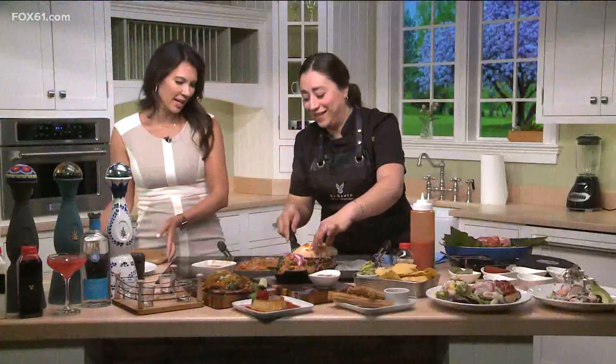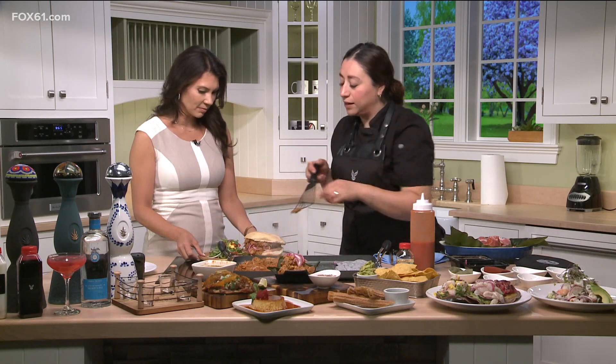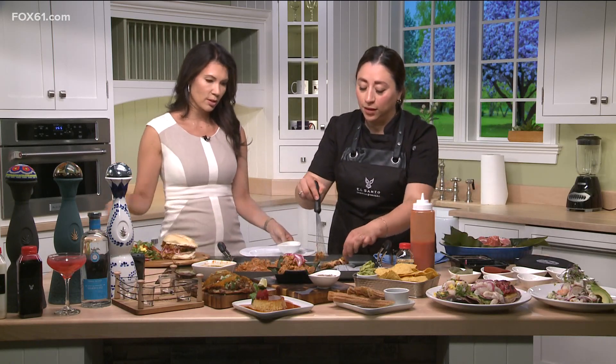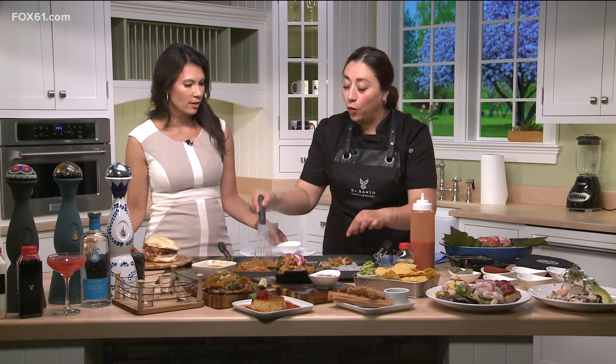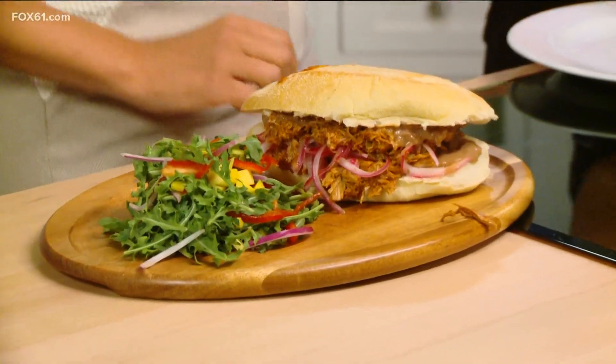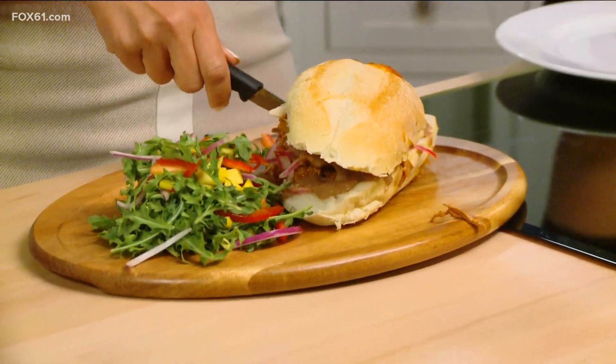It smells so delicious — let's get this plated up. You can serve it with a salad, a signature salad, or french fries, and of course in tacos as well. It needs a little bit of oil. This looks incredible — I'm going to snatch this knife and also want to know about some of the other dishes.